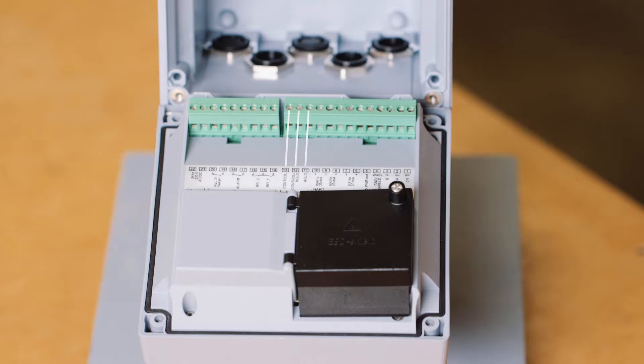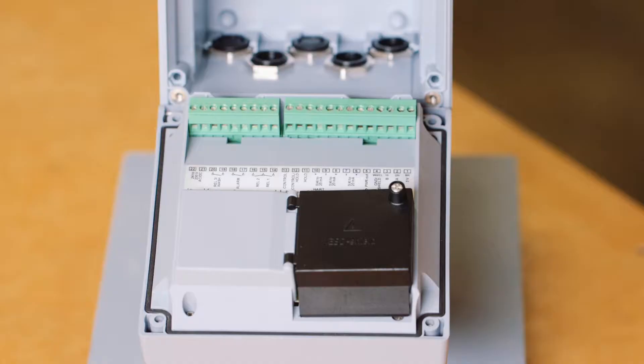Next are the digital inputs. The digital inputs can be used to monitor flow, change parameter sets within the transmitter, or place the transmitter into hold mode. Hold mode simply holds the transmitter output to a desired setting programmed by the user. There are also two 4 to 20 milliamp outputs, the first of which carries the HART protocol, and a 4 to 20 milliamp input for an external temperature sensor.